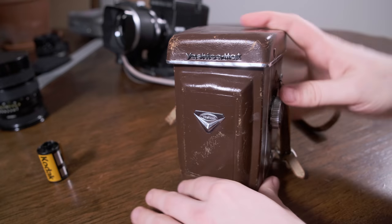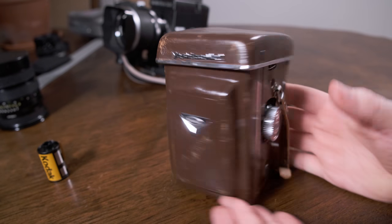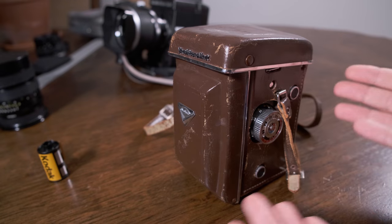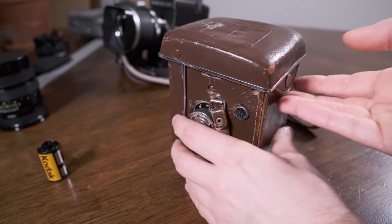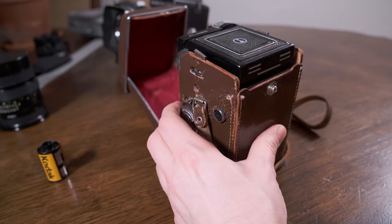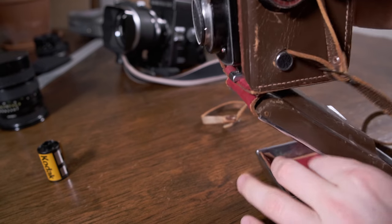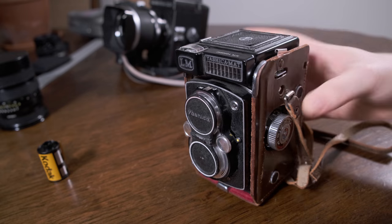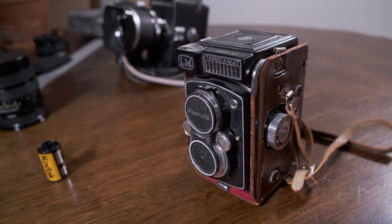First up, this is the camera in its ever-ready slash never-ready case. Little cracked, little worn. The first thing you need to know to get into this is you pop off the back button here and it flips down. You can either let this dangle while you go photographing or you can pull it off and have some nice leather protection on your camera.